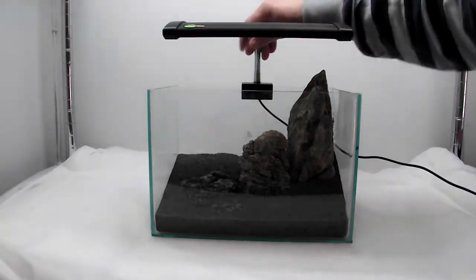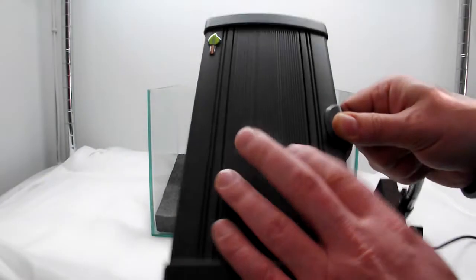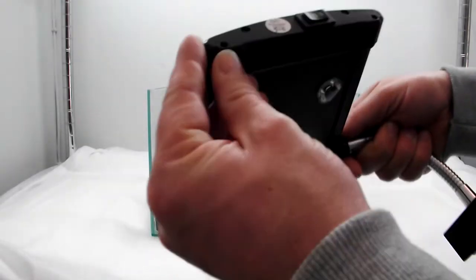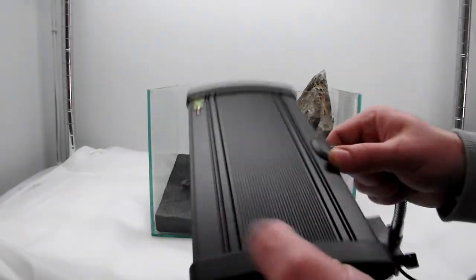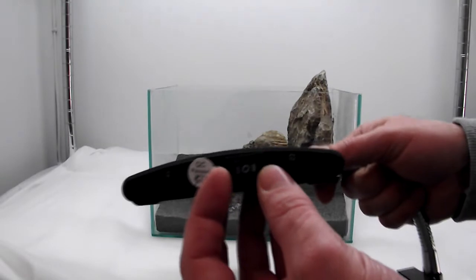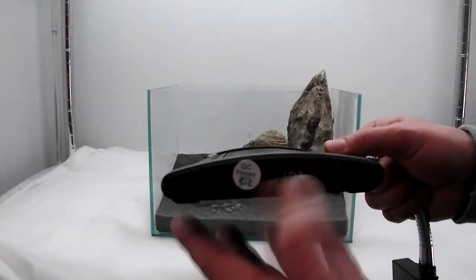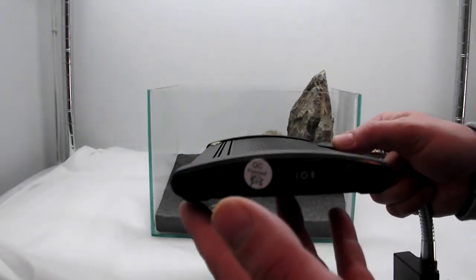The build quality is absolutely fantastic. You've got the powder coated aluminium casing and plastic end caps which fit very very nicely — they're not some shoddy plastic end caps, they actually fit really nice and look really good. The switch itself: position one is for blue LEDs, then off, and then two for the white and blue LEDs.